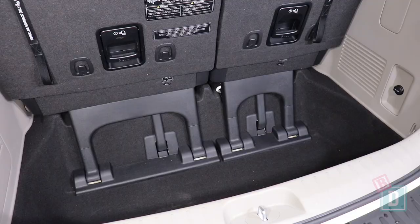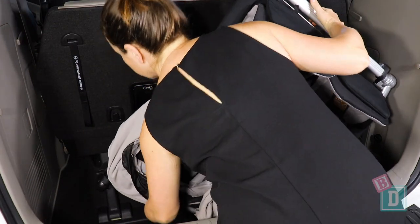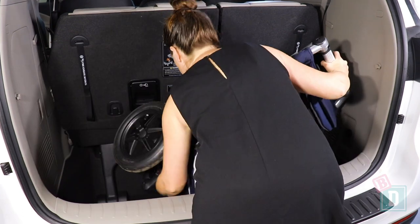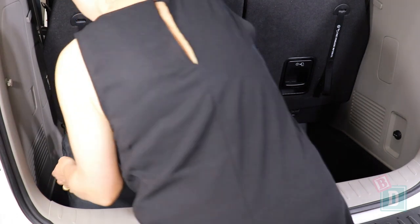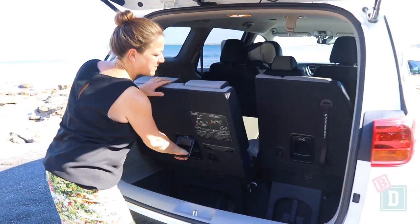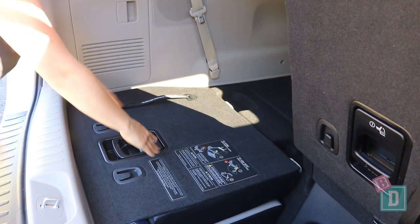When using all 8 seats it will fit 10 shopping bags, or the Mountain Buggy Duet Twin Stroller and 5 shopping bags, or the Britax Flex Tandem Stroller and 5 shopping bags, or the Mountain Buggy Urban Jungle Single Stroller and 5 shopping bags, or the Mountain Buggy Nano and 7 shopping bags. That is the area that the third row seats collapse into — they're a bit of a handful to manage.